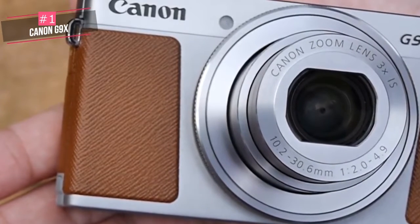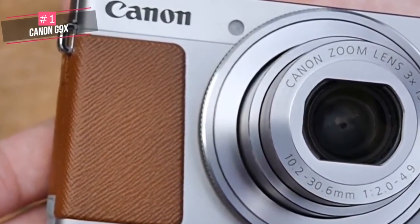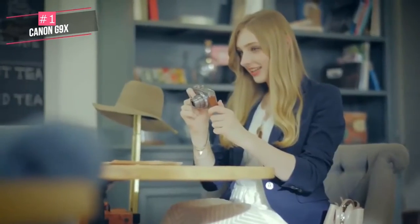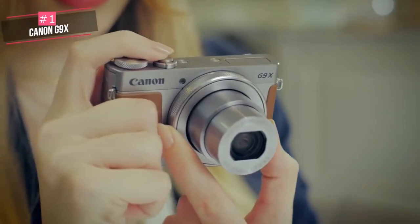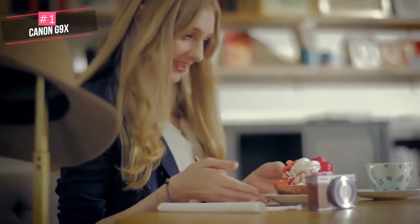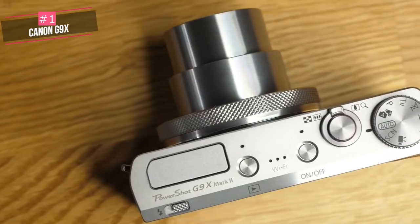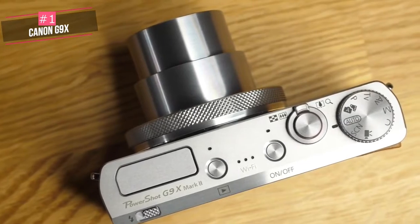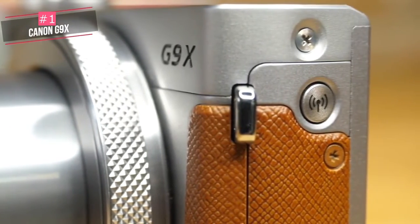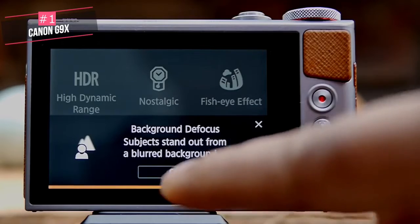Despite its pared-down size, the G9 X2 still feels like a good quality product. Rubberized panels on the front and rear aid grip, although they're not particularly sculpted, so you'd be wise to use a wrist strap for a secure hold. As for performance, the G9 X2 is fast and responsive to use, with the touchscreen making it easy to select a focus point. The bigger one-inch sensor gives noticeably more fine detail, especially in low light — at sensitivities above ISO 800, ramp up to ISO 3200 and the difference is clear, producing detailed images with relatively low noise.